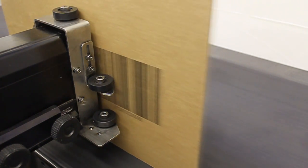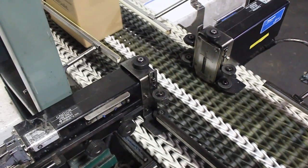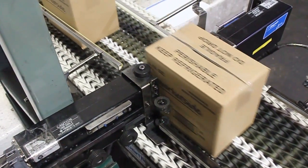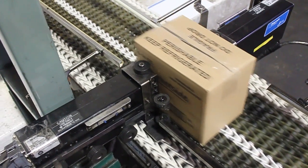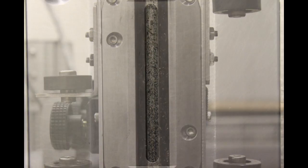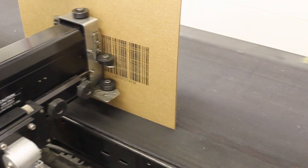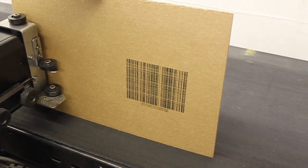Did you know that Diagraph's impulse jet printheads have an automatic cleaning system to keep print quality at its best? The main source of print quality problems comes from dust generated in the workplace. The faceplate of the printhead is naturally wetted with ink, and when airborne dust comes into contact with the wetted surface it will stick and gradually build up. This buildup will obstruct print, causing streaking.